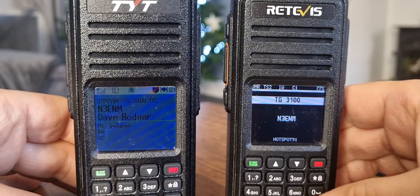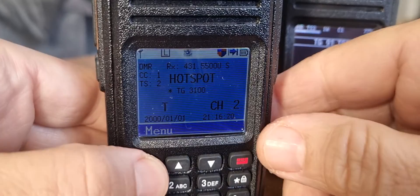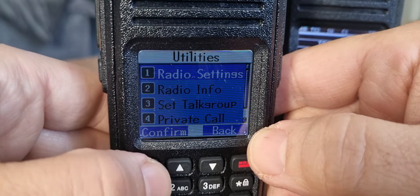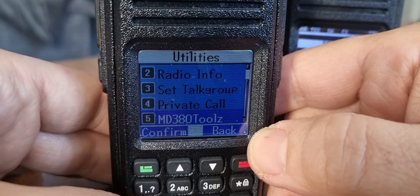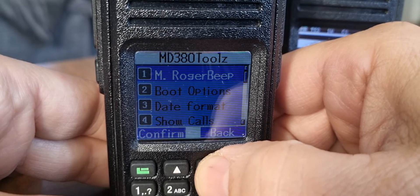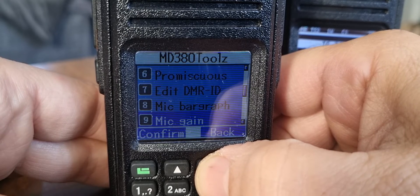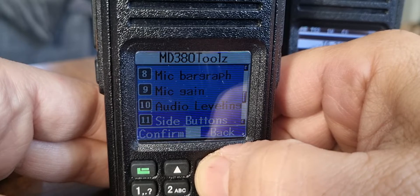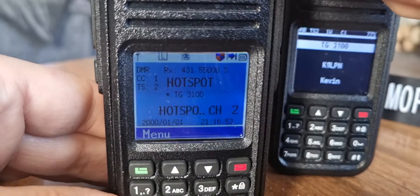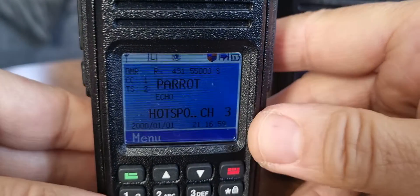There are lots of extra features using this firmware. If we go menu, push the up arrow, go to utilities — it's quicker that way — then go up to MD380 Tools, and you get a whole menu that you wouldn't normally have: Roger Beat, Boop Options, Date Format, Talk Group Display, Promiscuous Mode, Mic Bar — I'll show you that in a sec. Lots of functions about what you want to display and see. For mic bar, we just flick to a different channel so no one can hear us. If I key one, two, one, two — look, you get a mic bar, which is pretty cool.